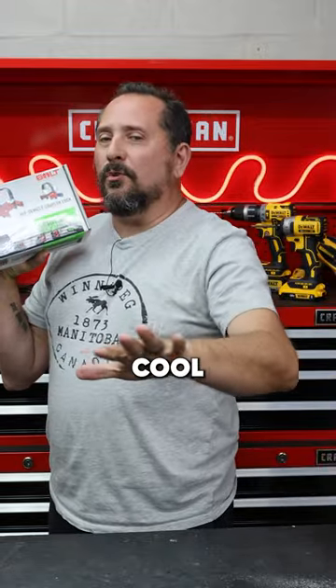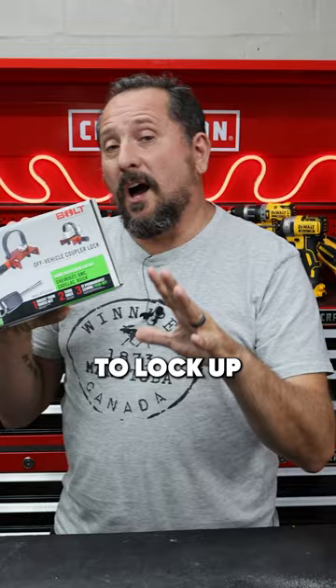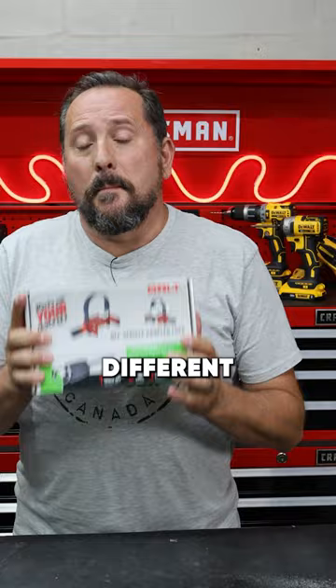I have a cool system here for your small trailer to lock up that trailer pretty darn good. I have tested a couple of these different Bolt products and they are so cool. This lock programs itself to your car key so you don't need to carry extra locks.